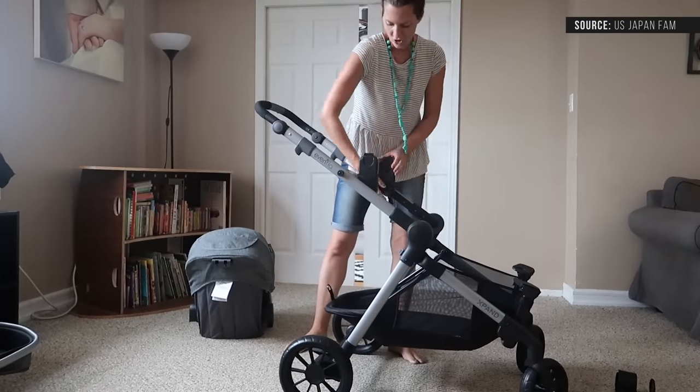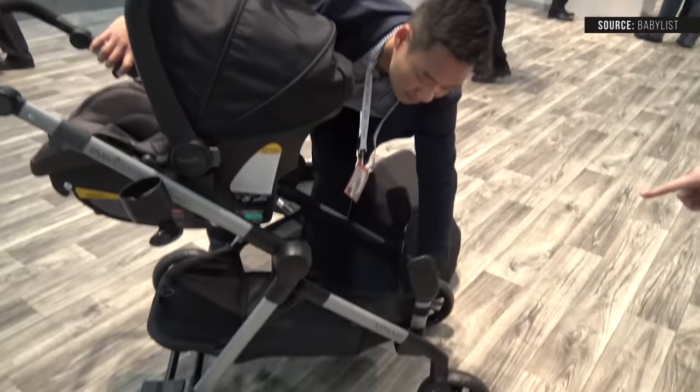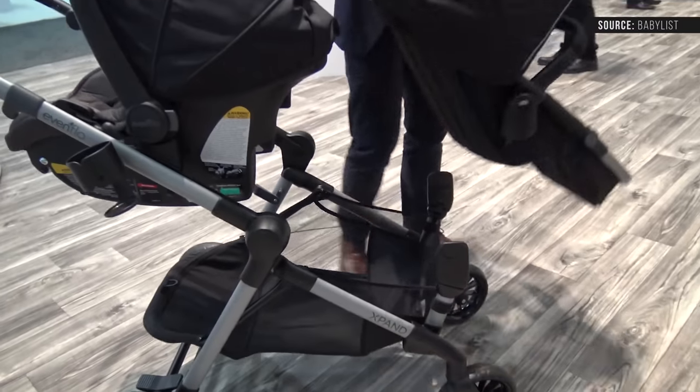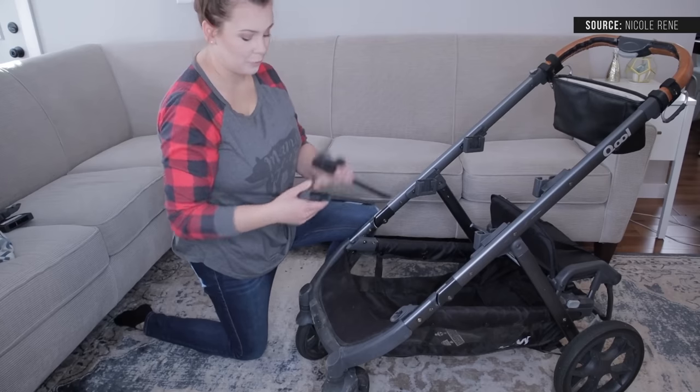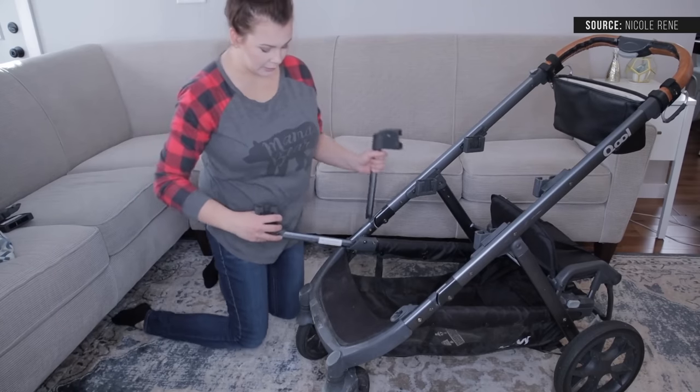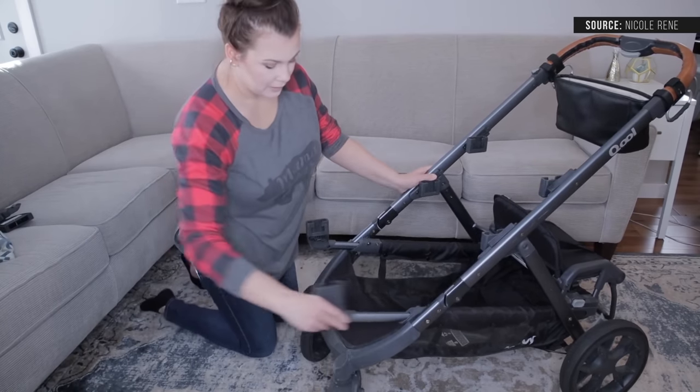The next thing I'll note is the open and fold takes a sec. Most doubles are going to be this way because when opening and folding you have to work with adapters. The Evenflo Pivot Expand does not have that because the expansion is built in, which is a lot more convenient — you can just open it, connect it, and go. Looking at the Juvie Cool, that double does have adapters but you can just slide them on and connect them a bit faster.